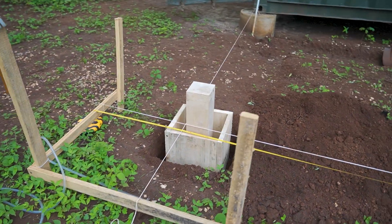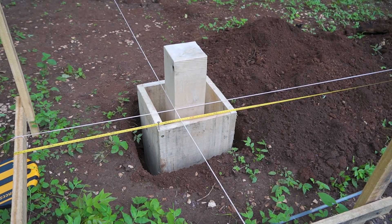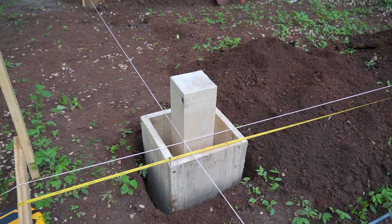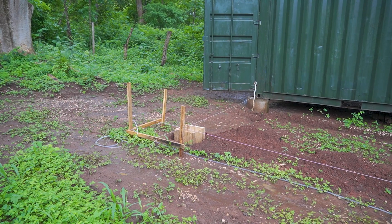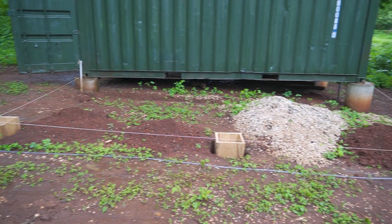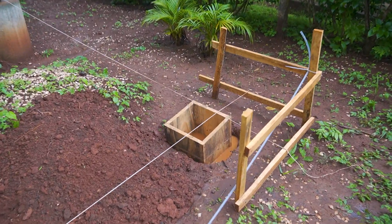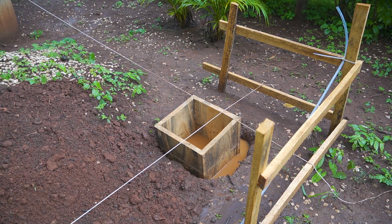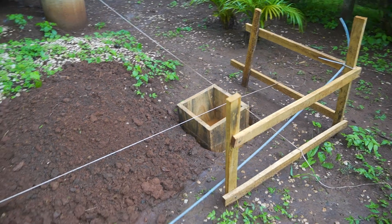That's where the wood posts should stand later — the strings cross exactly at the edge of the post. Now I have to mix the concrete. Yesterday it was raining all night, and today everything is wet. The last hole is completely full of water — my whole construction is swimming in water. Now I have to get it out of there. That's the problem if you do it in the rainy season.